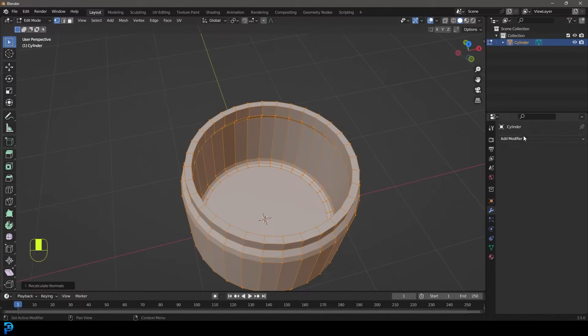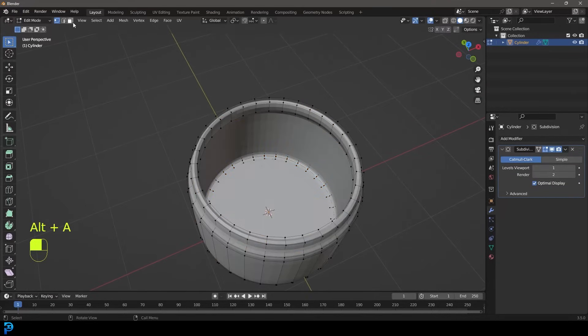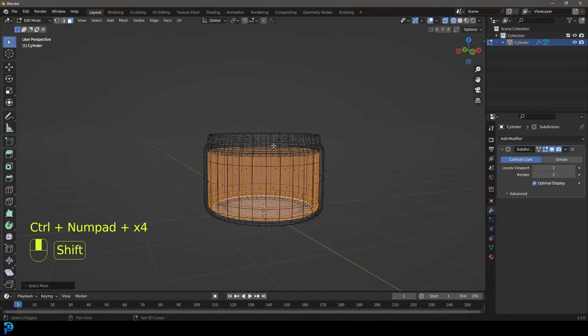Let's give this a subdivision surface modifier. Now let's select this inside face and go Control+Plus to grow the selection. Then go Shift+D to duplicate, right-click to let go, then go P to separate that selection.